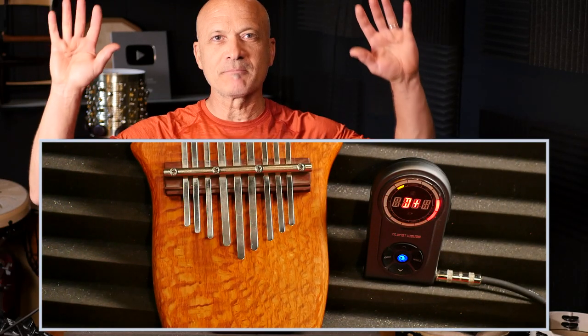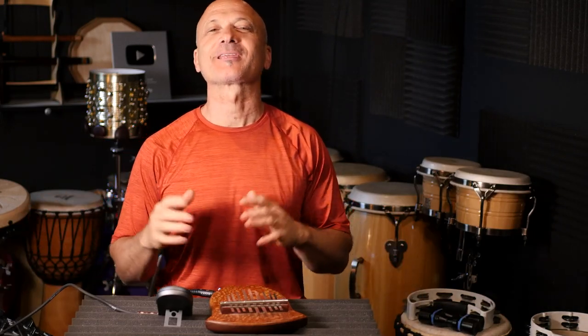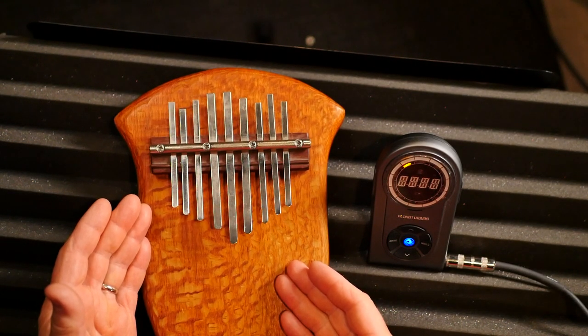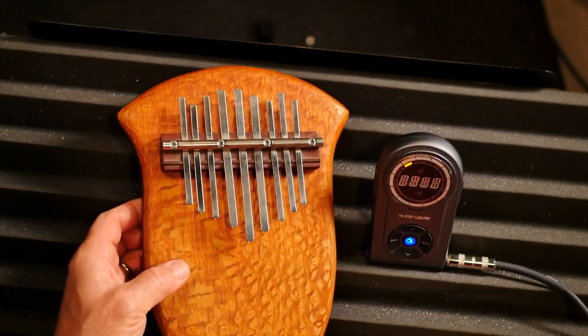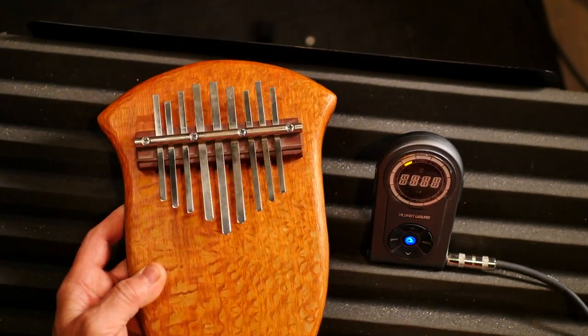I am Kalimba Man. What's up everybody? I wanted to show you how I'm tuning this kalimba. I've got this beautiful instrument — it's called an M-Bira — by Lucinda Esalen, and this was made a number of years ago.